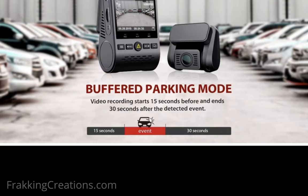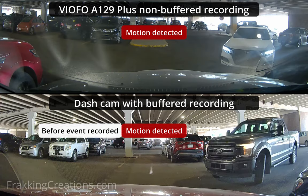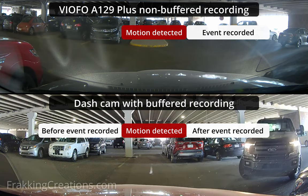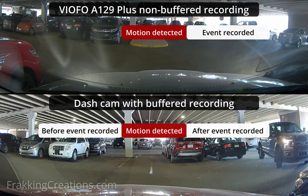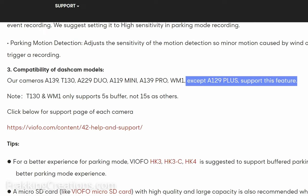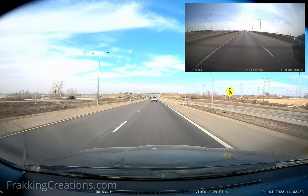A second issue with the A129 Plus Dual's parking mode is that it does not support buffered recordings. With buffered recordings, when a motion or impact event is detected, a recording is made that contains footage before the event and after, so you can see how the scene leading up to the event unfolded. Without buffered recordings, you may miss some important parts of the action, since recording starts after the event. As per VFO, the A129 Plus does not support buffered parking mode due to hardware limitations — too bad, because a lot of other VFO dash cams in their lineup do support it. If you mainly use the dash cam for driving recordings, this won't be an issue.